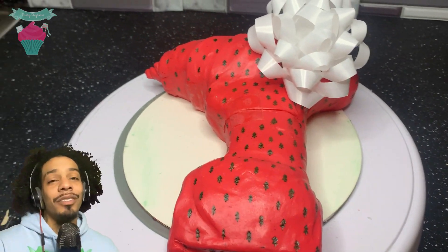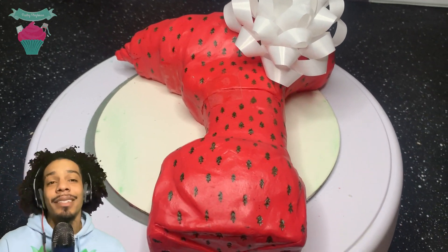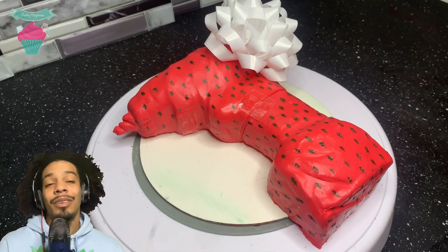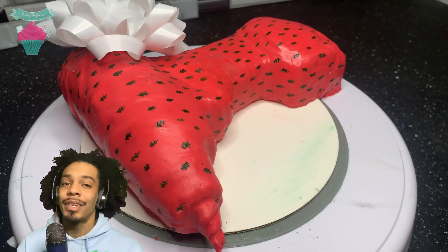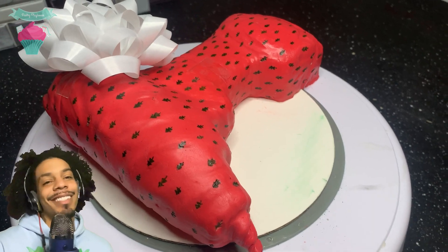And that's how I made a drill present cake. Hope you guys enjoyed it. Don't forget to hit the notification bell so you guys don't miss out on any new videos. Also, don't forget to like, comment, and share the video. Until next time guys, stay creative.